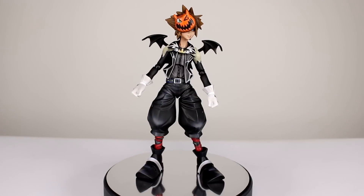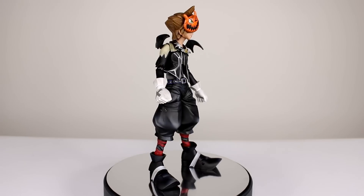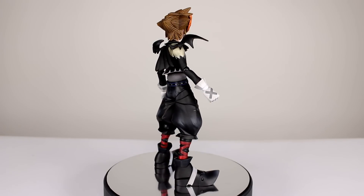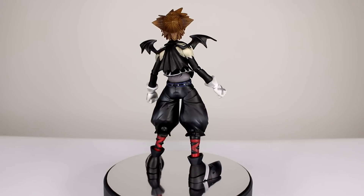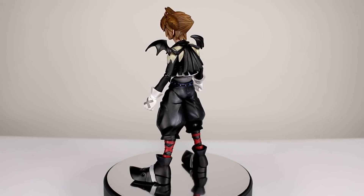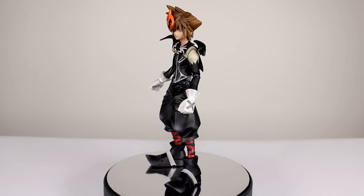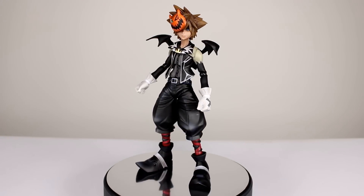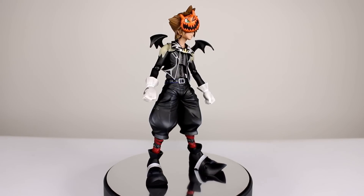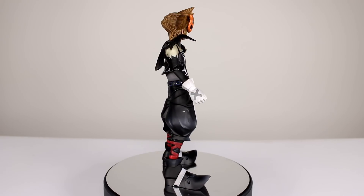Hey, what's up guys, this is Anthony from Anthony's Customs and for this review we are looking at the Play Arts Kai Kingdom Hearts 2 Halloween version of Sora. I'm not familiar with Kingdom Hearts since the very first one, and that was ages ago. Someone let me borrow this to review it, so I'm going to review it for you guys. I can review the figure as a figure so you guys can judge whether it's accurate or not for yourself. I did notice his pants and feet might be a bit oversized based on the game images I found, but that's up to you guys.